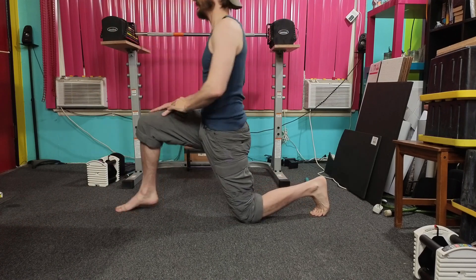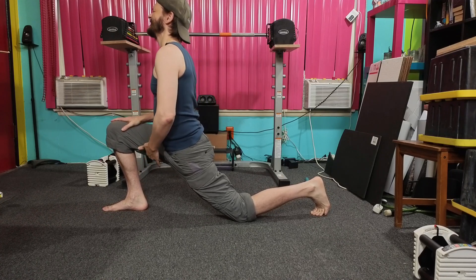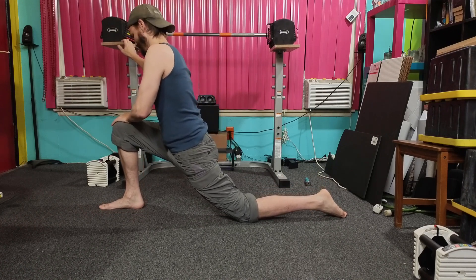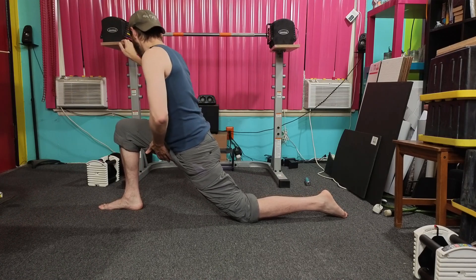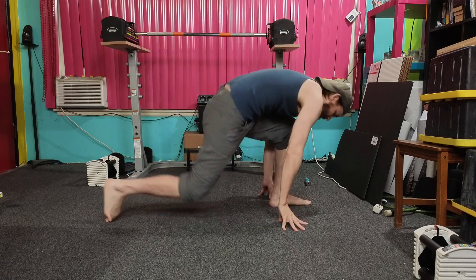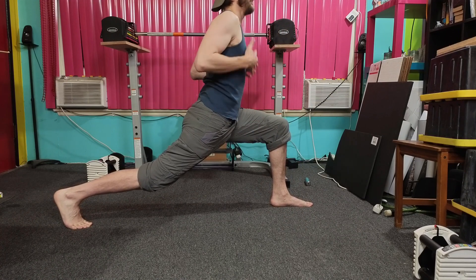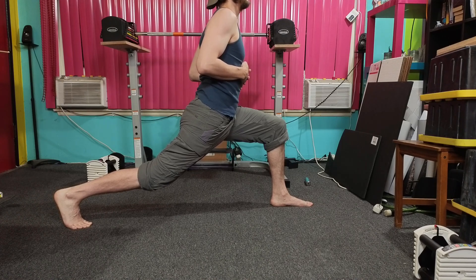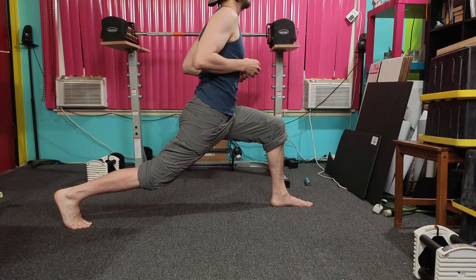Continuing the count: 1, 2, 3, 4, 5, 6, 7, 8, 9, 10, 11, 12, 13, 14, 15, 16, 17, 18, 19, 20.